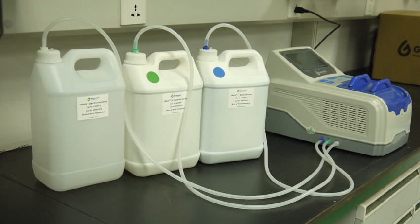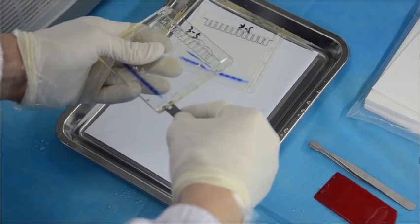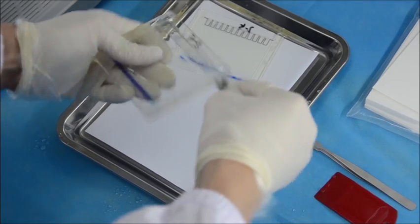Similarly, connect the green de-staining solution bottle and the white waste container with the matching outlet to the machine. After gel electrophoresis, carefully disassemble the gel cassette and take out the gel. Place the gel into the tray with water.